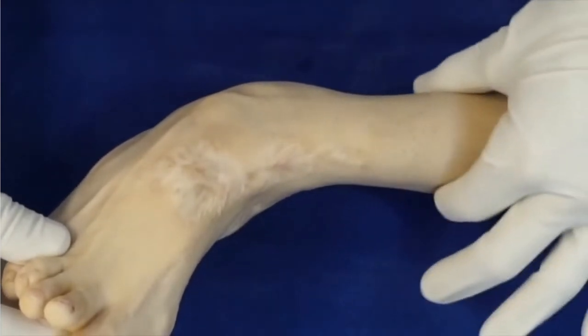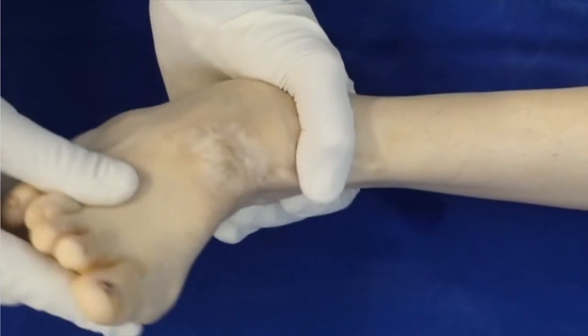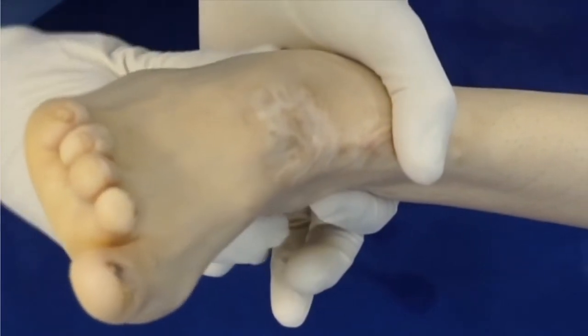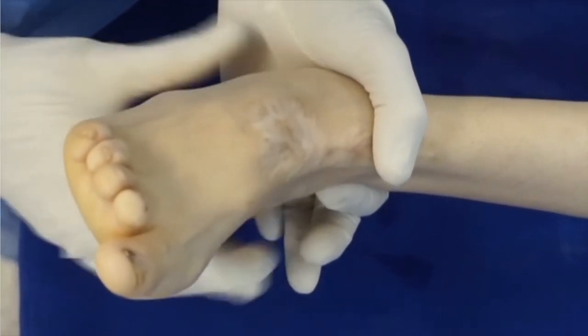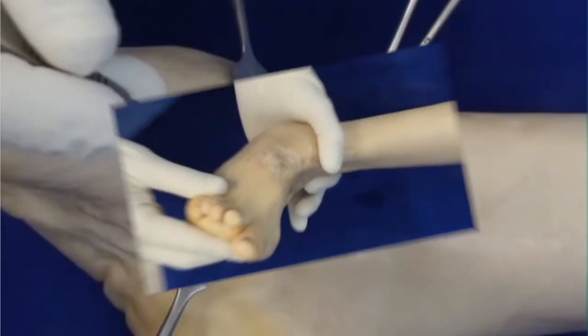You'll notice on the video the severe atrophy of the leg, severe rigid varus deformity and equinus, and no mobility of the subtalar joint. That hind foot is fixed in varus. The adducto-varus component is also very stiff.